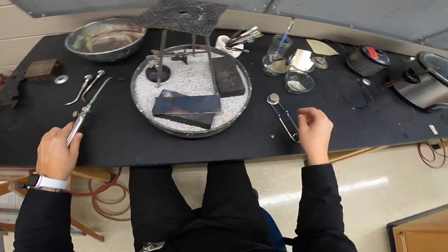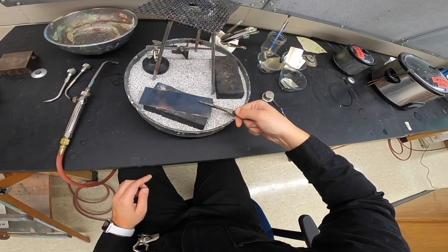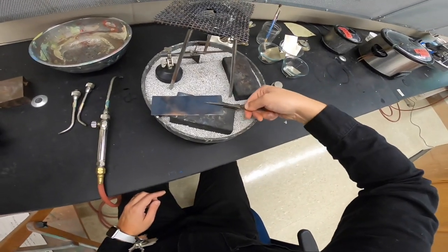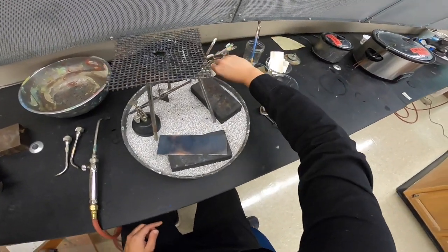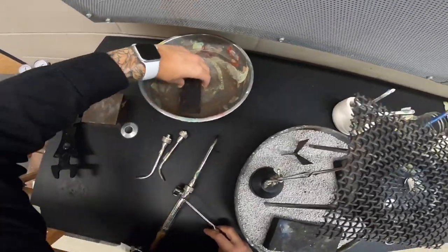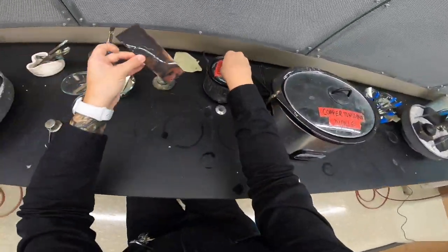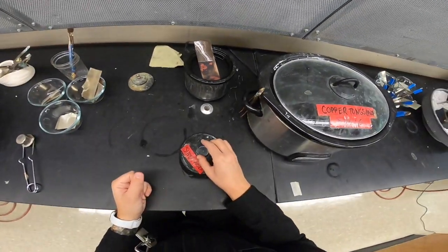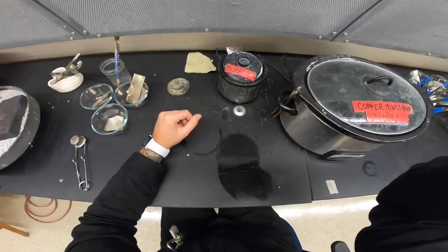I'll turn my torch off and grab some tweezers to carefully pick up my metal — bigger pieces are sometimes a struggle to grab. I throw it into the water, making sure it's all submerged, and then I can pick it up with my hand. Because this is brass, I want to make sure I'm putting it in the super pickle. I'll have to come back and flip it after five minutes to get the other side, since it doesn't fit in my super pickle. We'll check back in five minutes and then flip it.